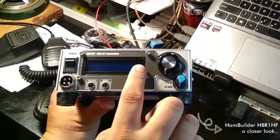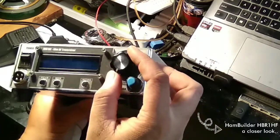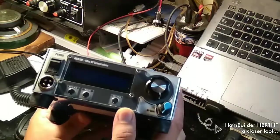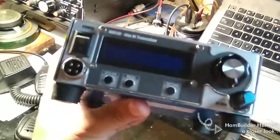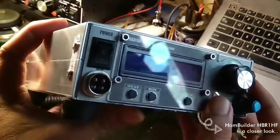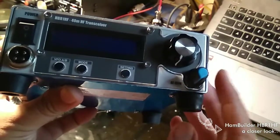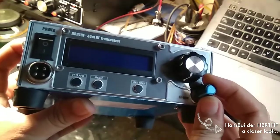Here is the LCD that displays information, which I am going to show you later. There is a frequency dial. This is the volume level, which is marked AF gain.